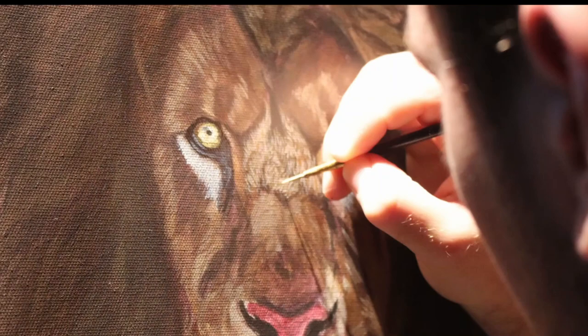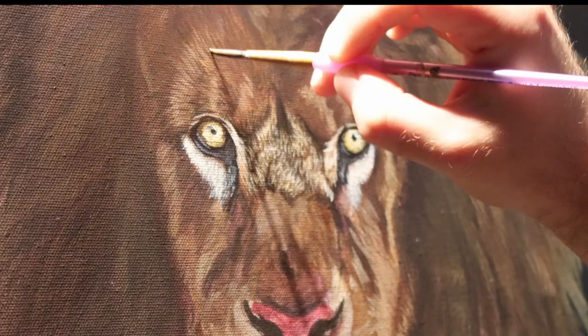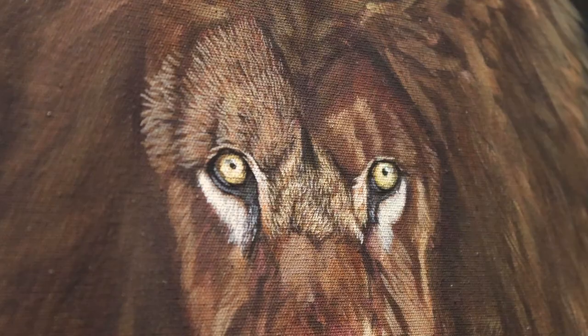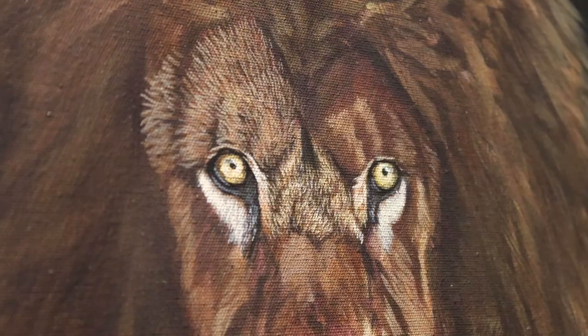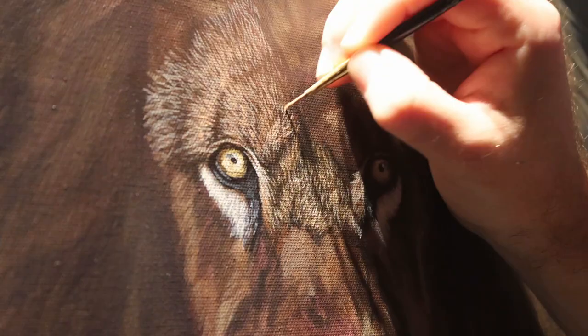For the fur details I'm working light on top of dark and I am just using a number five Royal and Langnickel round brush to do this. This is quite a big brush — I will go over the top with smaller brushes for the finer details later on. Here you can see me building up the detail of the fur with a small detailed brush. I'm working light on top of dark so it's a mix of white, burnt umber and yellow ochre, and I'm just building up the tiny layers of hairs.